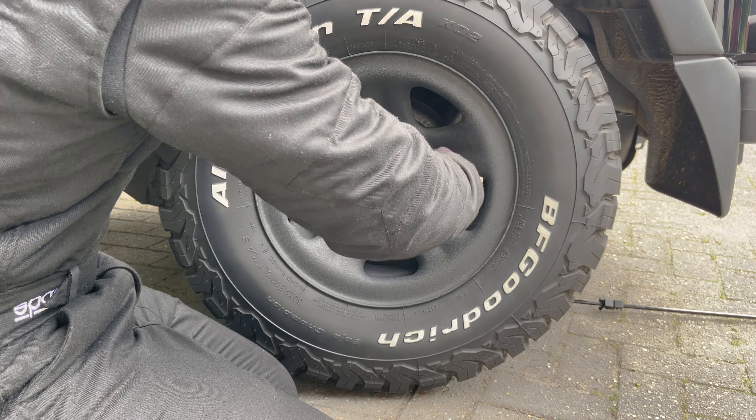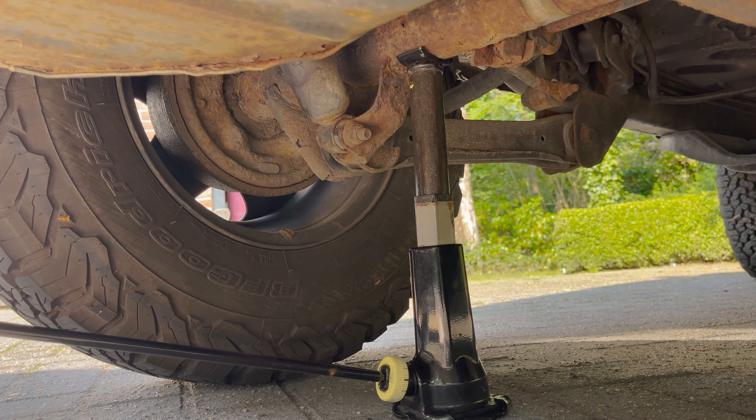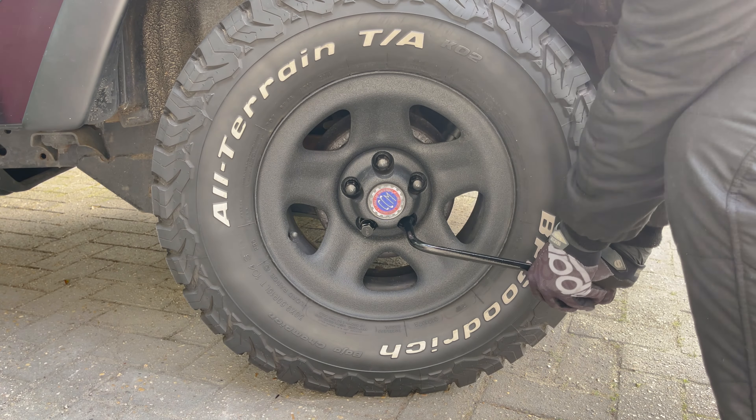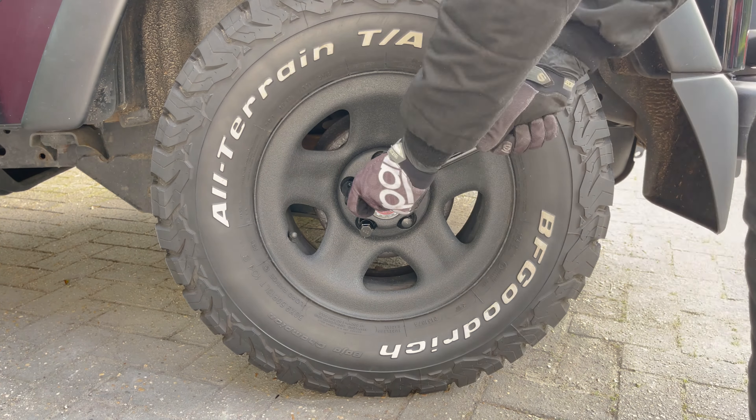Place the wheel on there and put the first lug nut on hand tight. Then press the wheel on further and hand thread the other lug nuts. It is important to get the lug nuts threaded by hand so you don't force them on incorrectly with a wrench and damage the threads. Next, tighten the lug nuts softly while in the air before lowering the car back down again. With the car back on the ground, tighten the lug nuts firmly in a star pattern. Do this twice to make sure all the nuts are properly tightened.